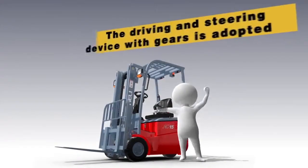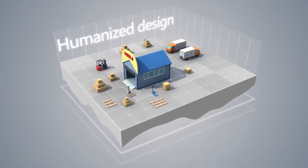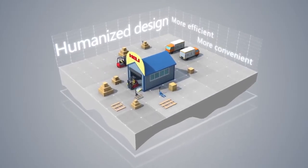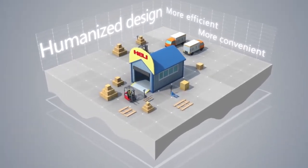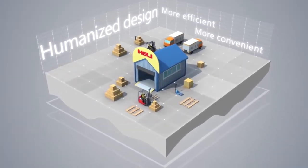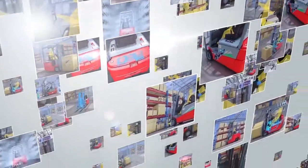To create value for users is the eternal pursuit of Heli. Humanized design makes Heli products more efficient and convenient. Heli products offer safe and comfortable operation experiences to you. Heli three-wheel electric forklift trucks embody the brand charm of Heli as a leader in the industry.